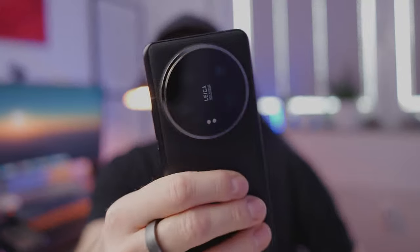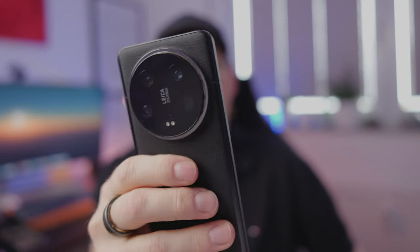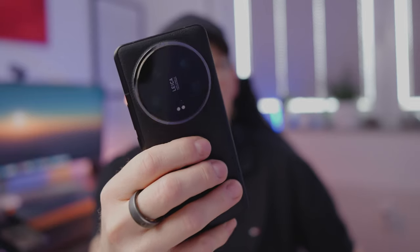I want to share my first impressions about the build quality and hardware in general, but also about the software experience with Hyper OS, which is quite new — they changed it from MIUI. I'll also cover whether this big camera bump is worth it and share my first impressions of the camera quality.